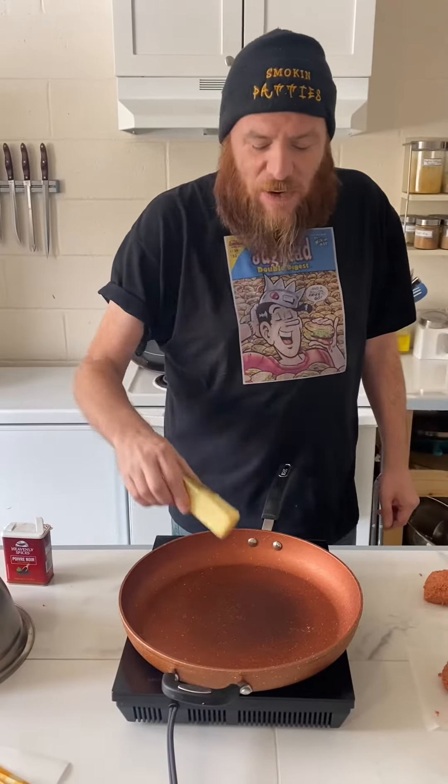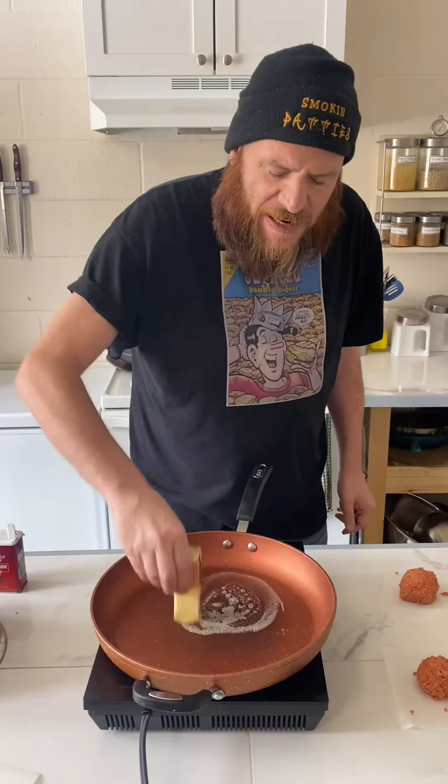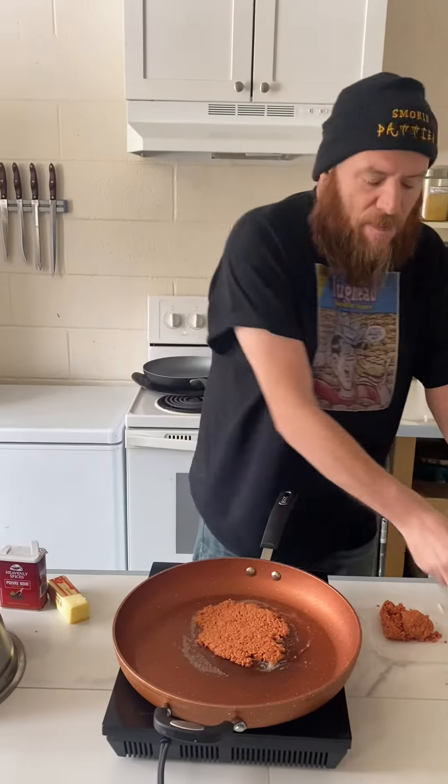Let's get the pan ready for the wieners — the wiener burgers. Let's put some butter on there. There we go. Get smashed. Got to put some pepper on it.